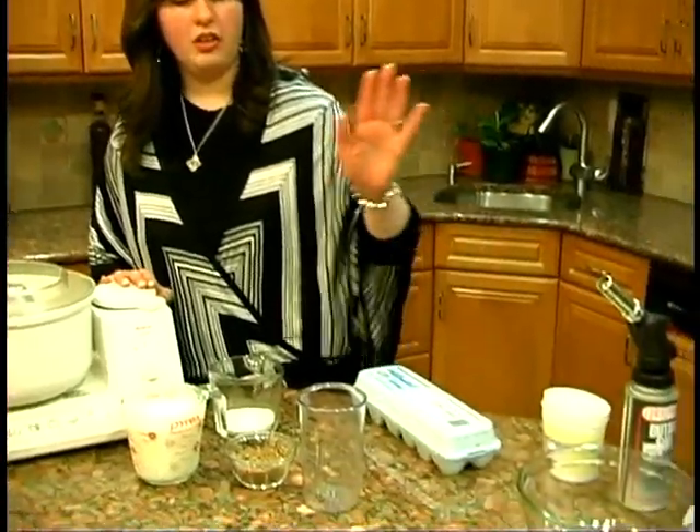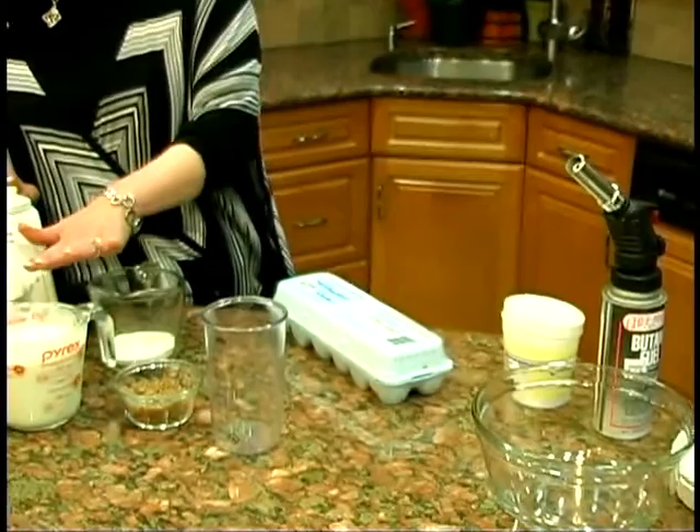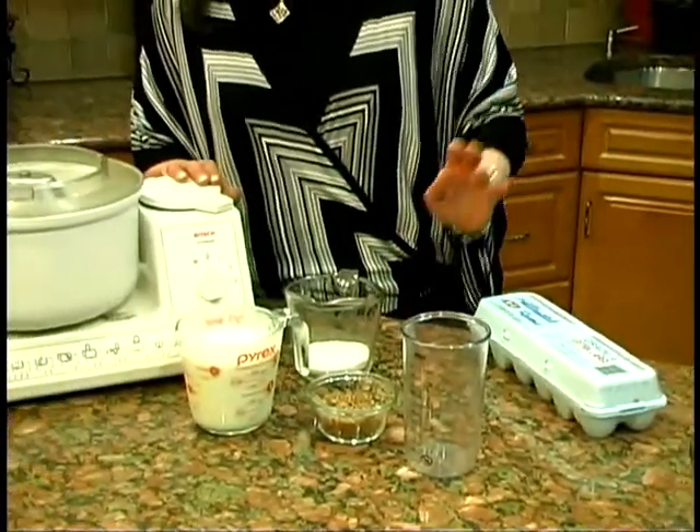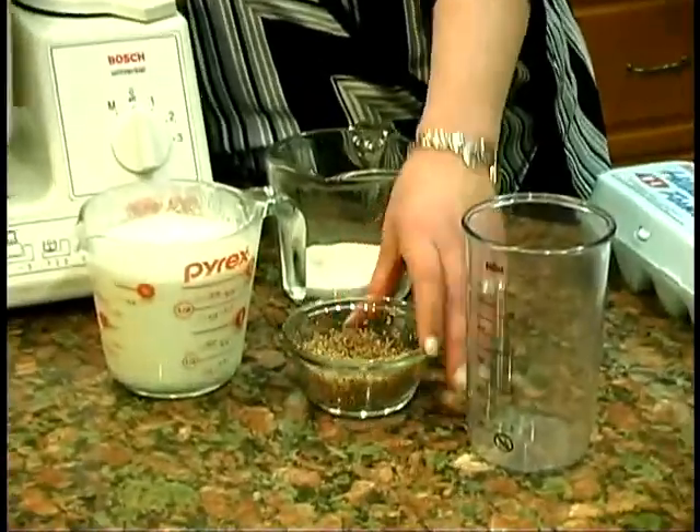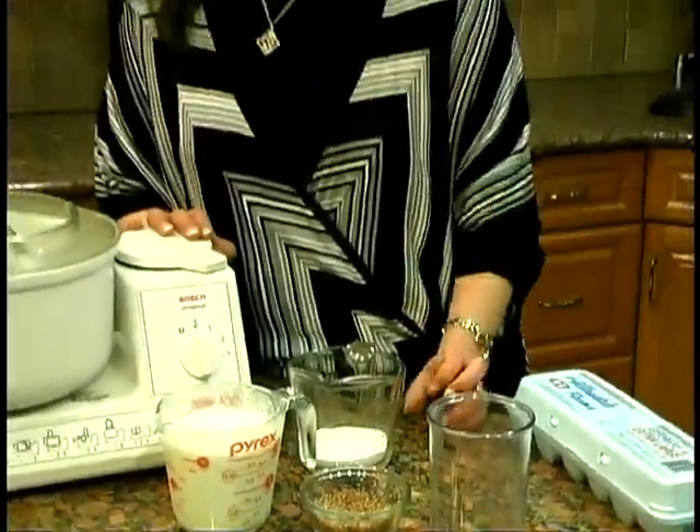So we're going to start now with the ingredients that we're going to need, which are pretty basic: our eggs, vanilla sugar, regular sugar, and heavy cream. I'm going to give it a little bit of a twist and take some grated chocolate as well, just for the bottom of it — because if you do it the regular way it's just kind of boring.